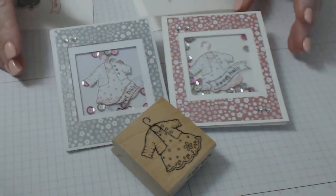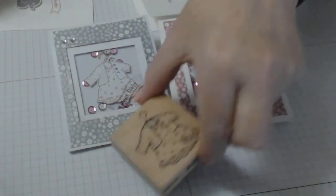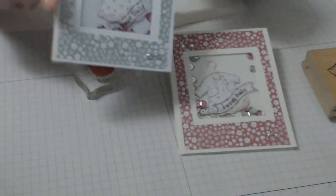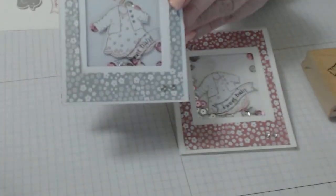Hi everybody and welcome to StampItYourself.com, my name is Connie. Thank you for stopping by. I've got another gorgeous tutorial today — this tutorial is baby shower shaker cards.